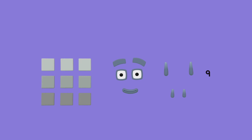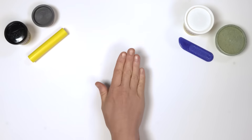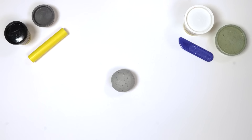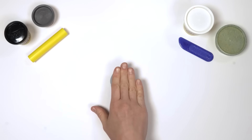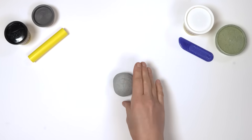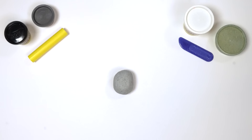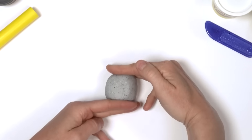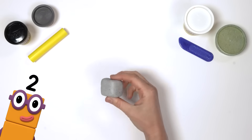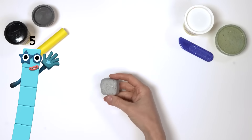How do we make 9? First, we make the body. Roll the large piece of grey Play-Doh compound into a ball, then push the Play-Doh compound down onto the surface you're working on to make 4 flat sides, like this. Flatten the top and the bottom to make a cube with 6 sides: 1, 2, 3, 4, 5, 6.